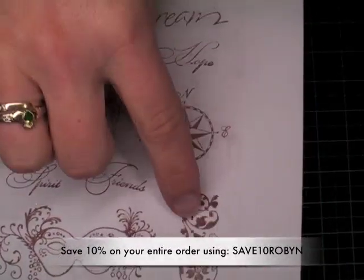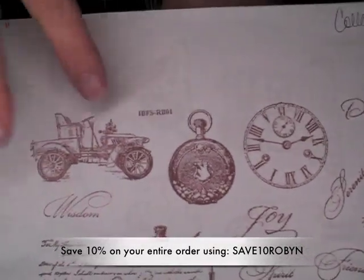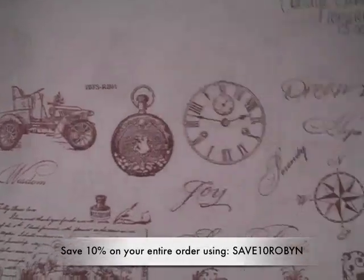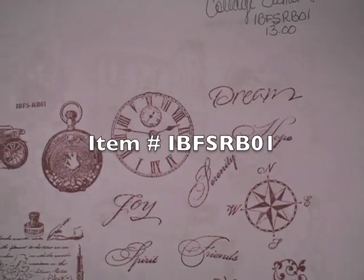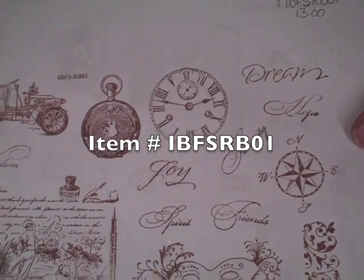And then it has this mask, flourish, compass, two more timepieces, and then this cute little car. And then the little font is just so pretty: Wisdom, joy, spirit, friends, serenity, hope, and dream. So that's this one. It's IBFSRB01. I'll have the links to these all down below.